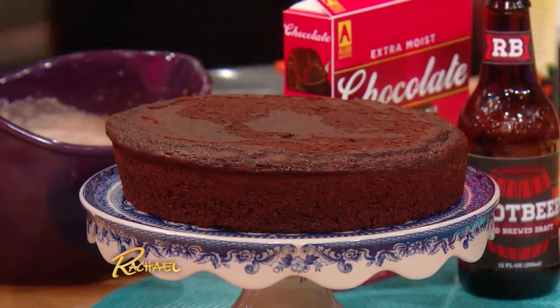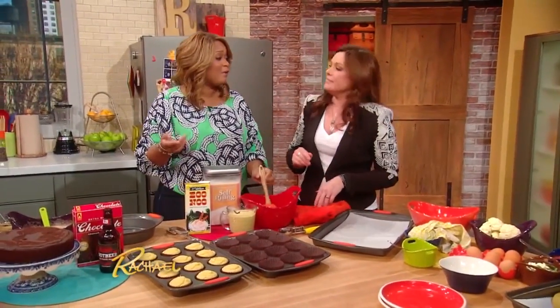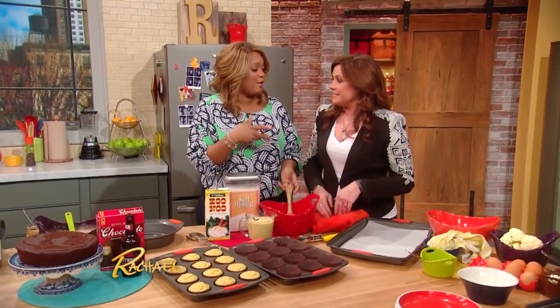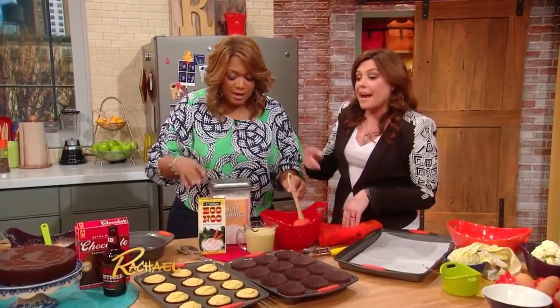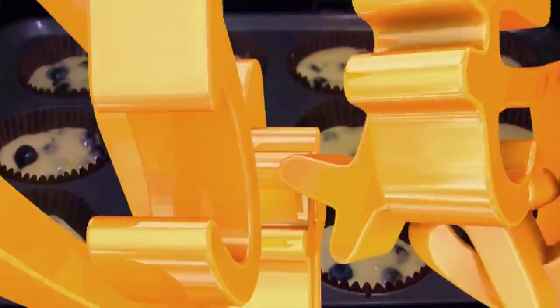Delicious! Then you have to log on and find the two-ingredient frosting that we did last time — very simple. But you don't even need frosting on that; it is delicious. I told you it's a meal! It's good.